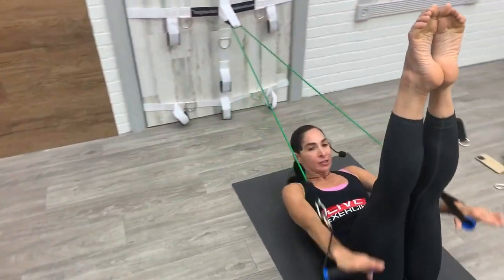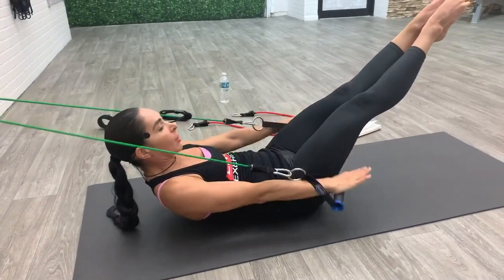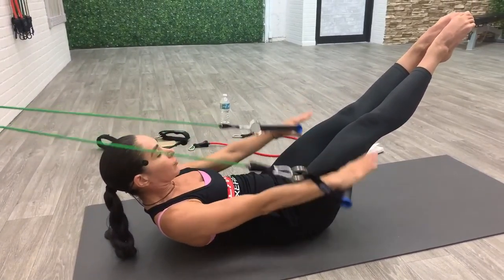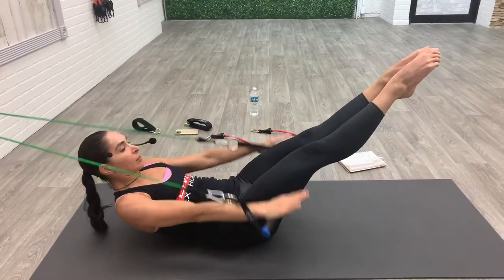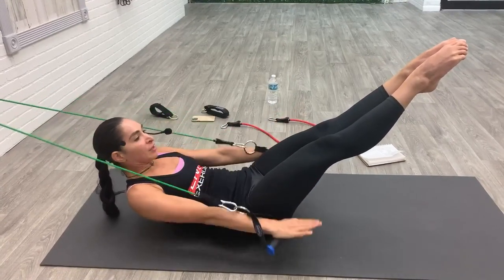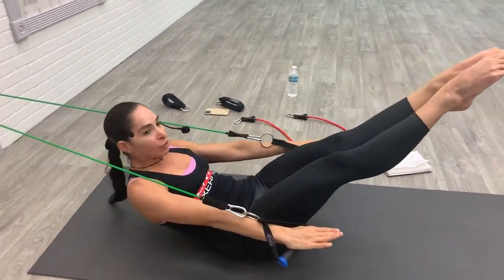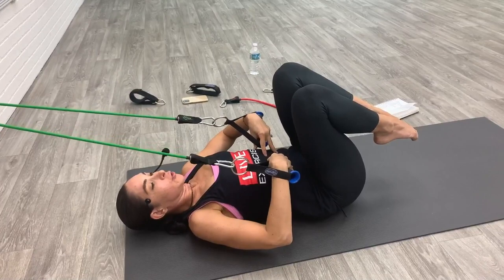We're going to do ten total breaths. If you want to make it harder you can extend your legs 90 degrees, and for most advanced you could lower the legs 45 degrees. Keep the lower back on your mat, abs are pulling in and lifting up, and you're pumping. Let's do five more breaths here — inhale two three four five, and exhale two three four five. Keep pumping, two more breaths, inhale and exhale. Now stay lifted, calm your pumping, curl up a little bit higher, then bend your knees into your chest and rest your head.